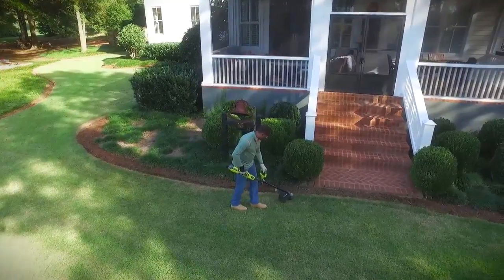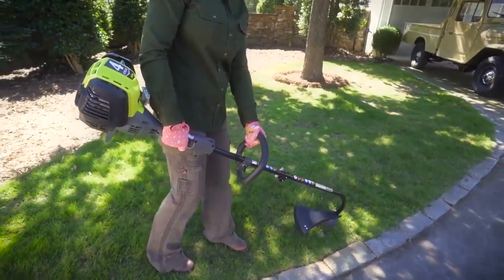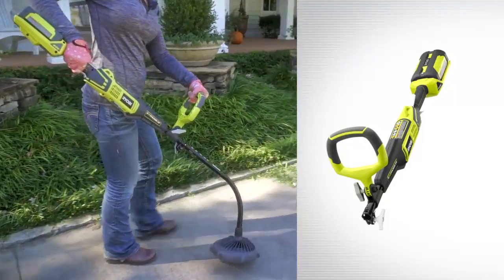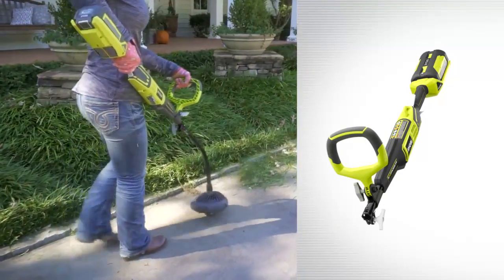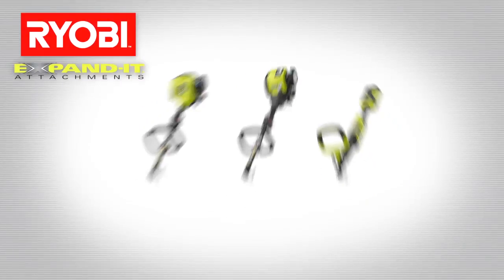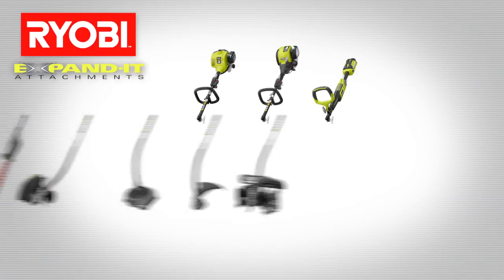Because no two homes are the same, choose the powerhead that meets your need. From 2-cycle and 4-cycle gas models, to the 40-volt lithium-ion, our most powerful cordless powerhead yet. Expanded attachments fit most powerheads, so choose an attachment and let the savings begin.